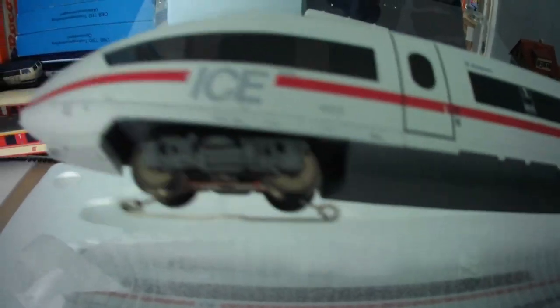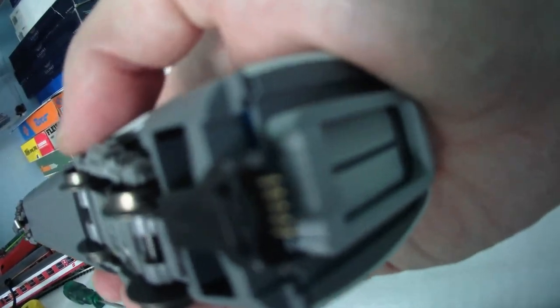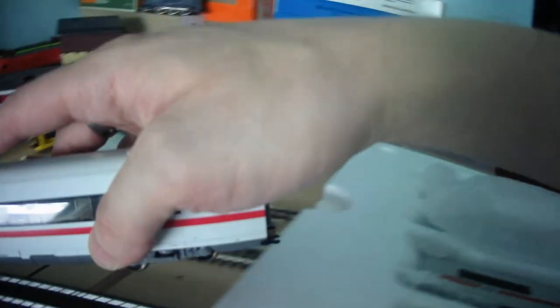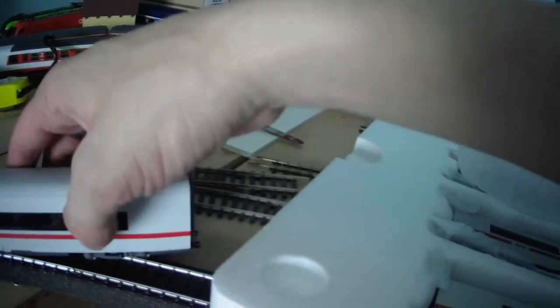Look at that — you get a little driver in there! Didn't expect that. So this is one of the power-collecting driving trailers but unmotorised. What they do is they simply collect power from the three rails and with the electric clip at the back transfer it to the actual power car.